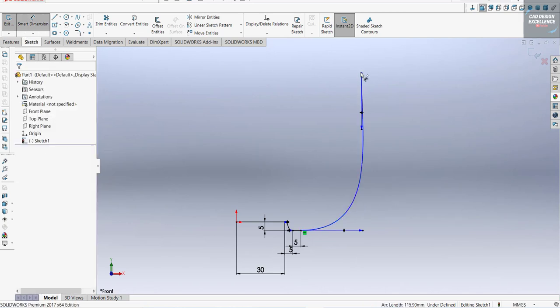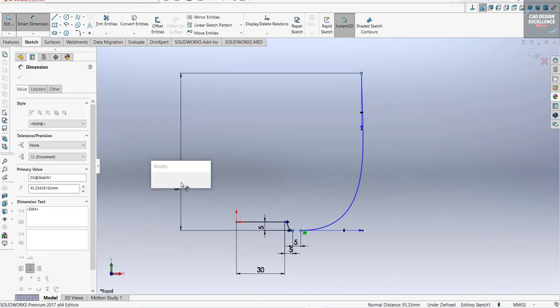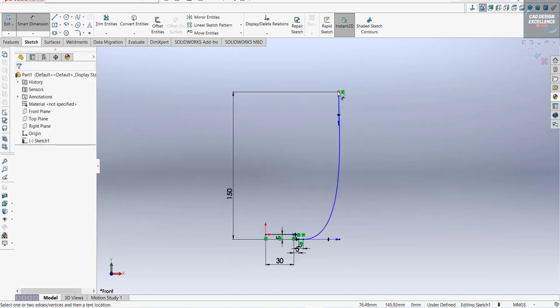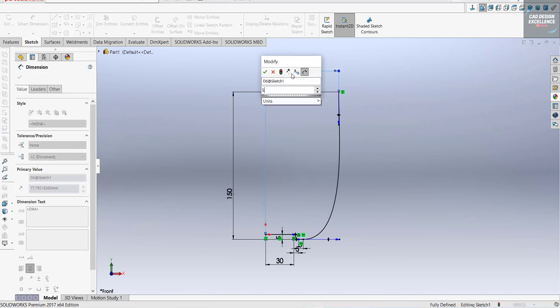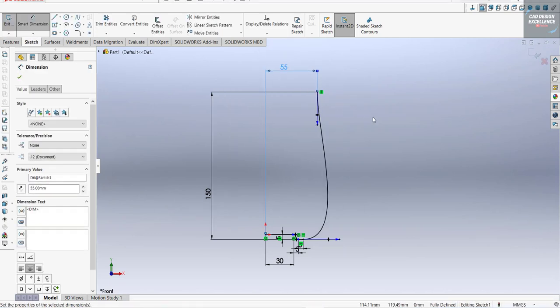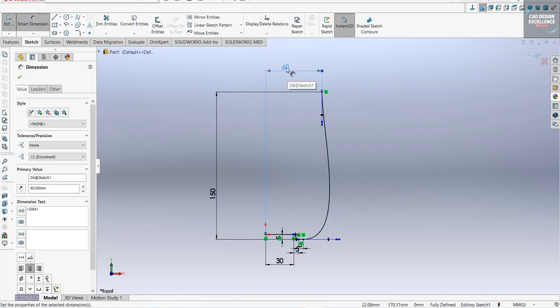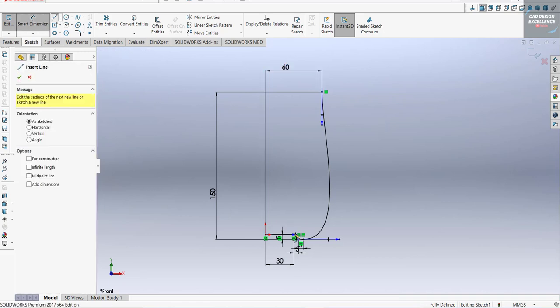Now use Smart Dimension. This should be 150 millimeters, and from that point it should be 55 — let's take it 60. Now go to Line and close this sketch.